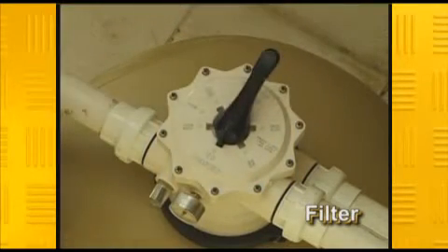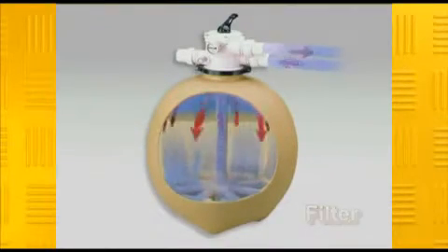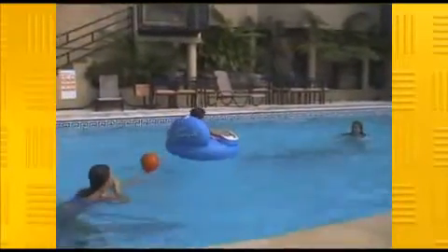The valve should be set to the filter position for everyday use, as the water is filtered through the sand contained in the body of the unit. Naturally, as the flow of water goes through the filter, contaminants such as algae, body oils and suntan lotion are trapped in the filter medium. As these contaminants build up, so will the working pressure of the filter, lowering the effectiveness of your whole system.